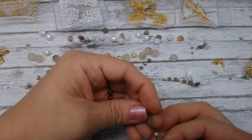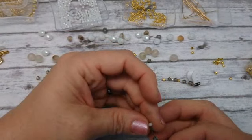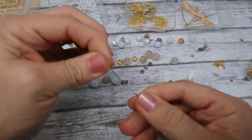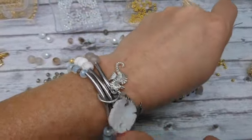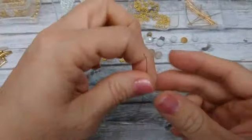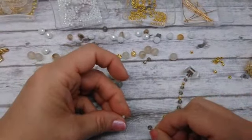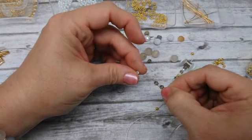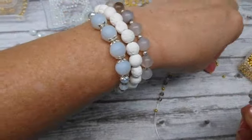Continuing the pattern: bicone, rondelle, bicone, rondelle, and a little spacer. I love these bracelets because you can wear them with the noodles and charms showing on top, or flip them to the bottom. I love these white lava beads — they came in the Bargain Bead Box this month and I thought they were gorgeous. Bicone, rondelle, bicone, rondelle, and a spacer.